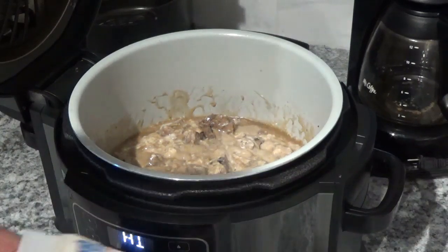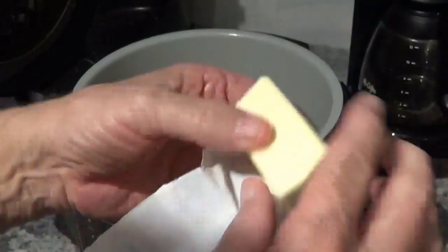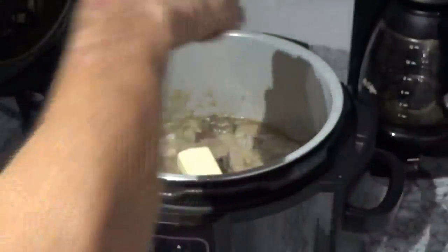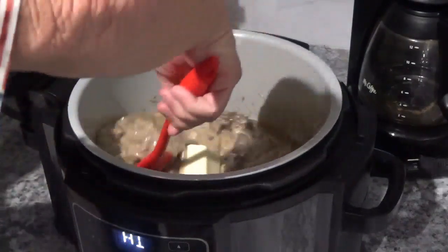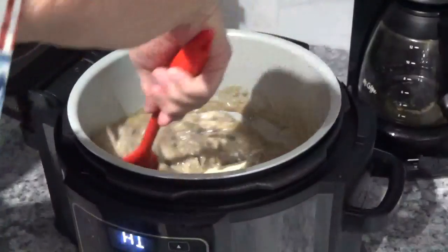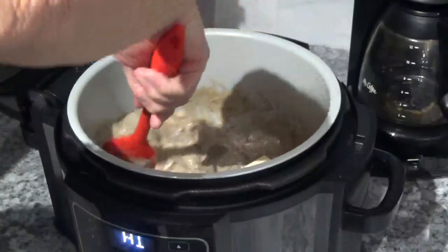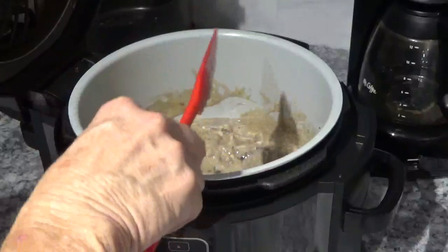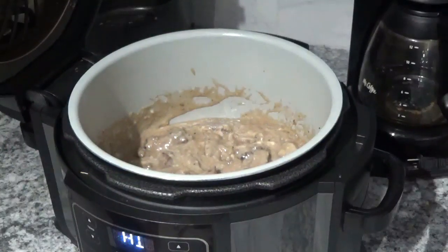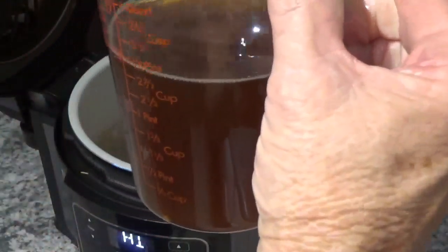I almost forgot — I'm going to add a half a stick of Land O'Lakes butter. That looks good melting down in there. Now I'm going to add my beef broth. I've got three cups of beef broth here I'm going to pour in.